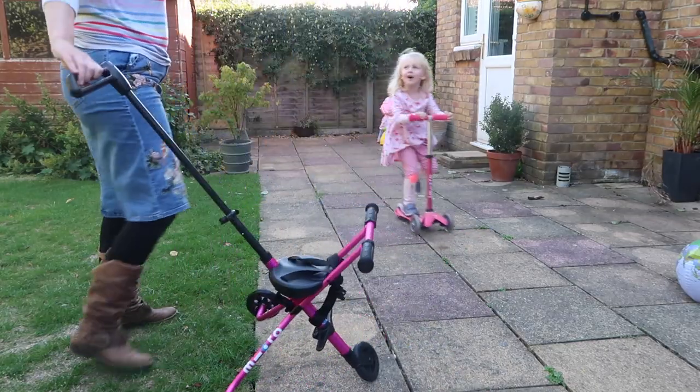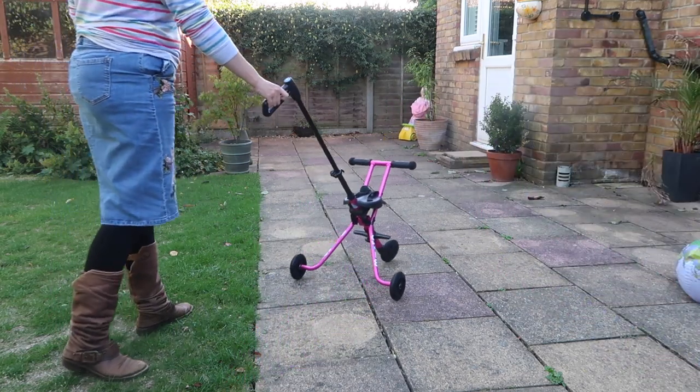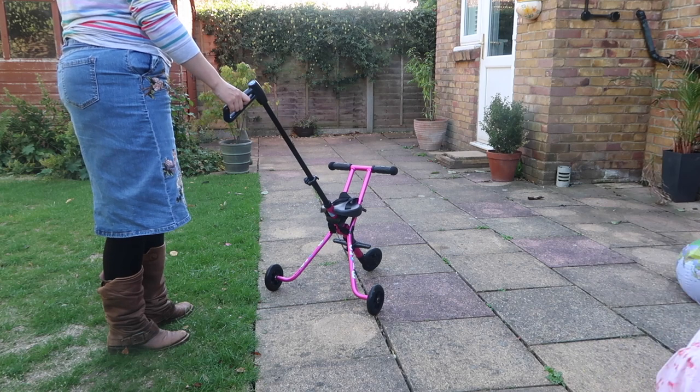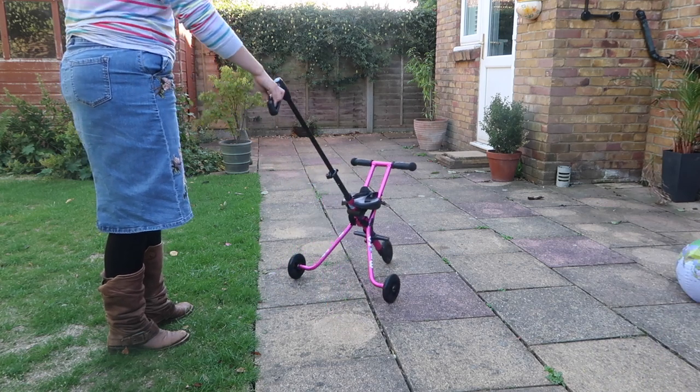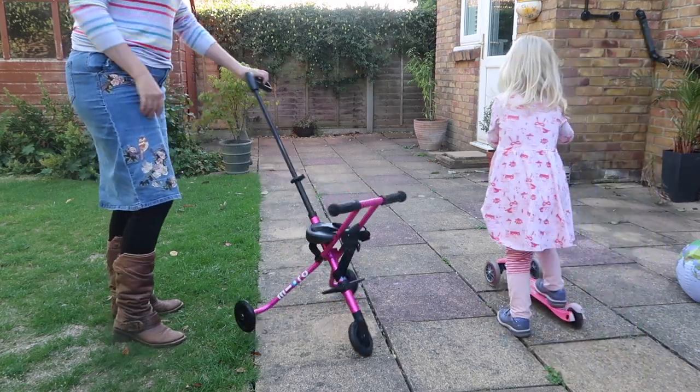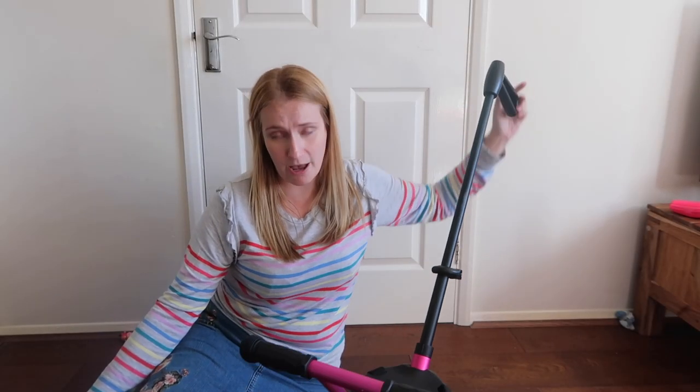It's so lovely and easy to steer, very comfortable to push. And because it is so lightweight, it's just an absolute breeze to maneuver left and right, which makes it really easy to get around tight corners. So it is perfect for going around the shops with a young child.